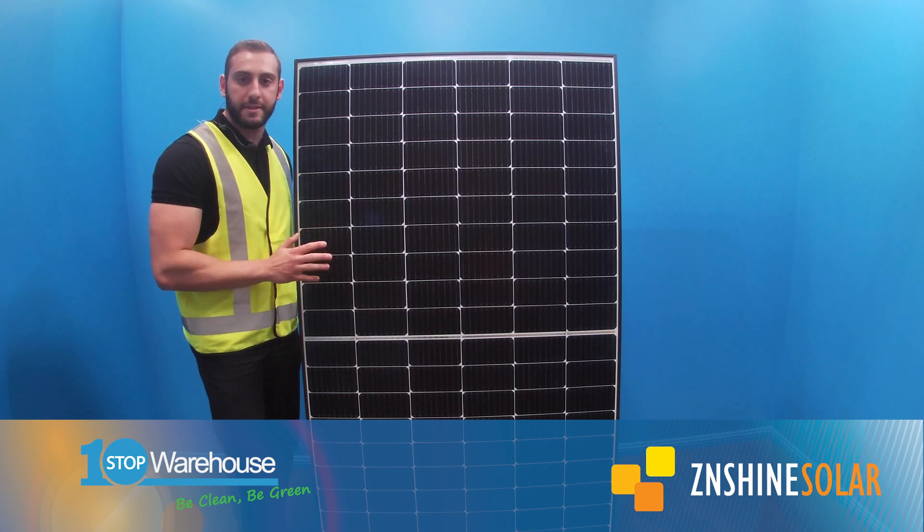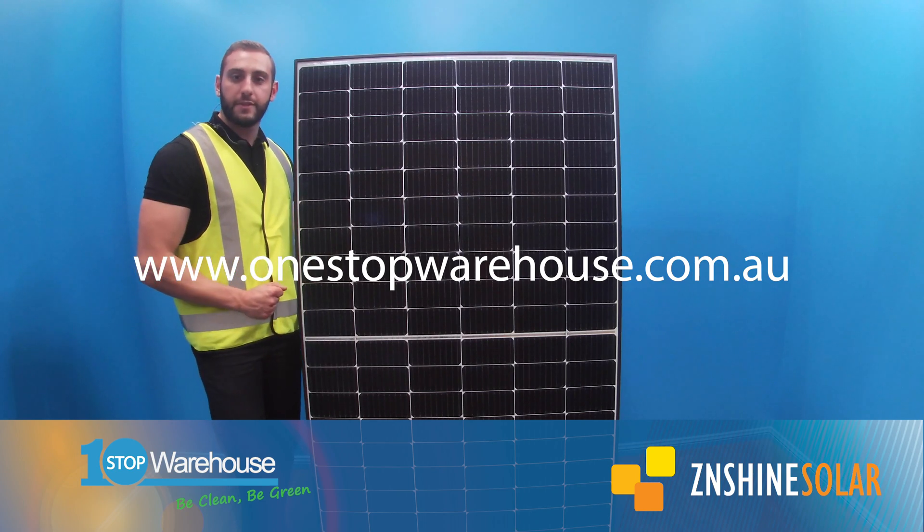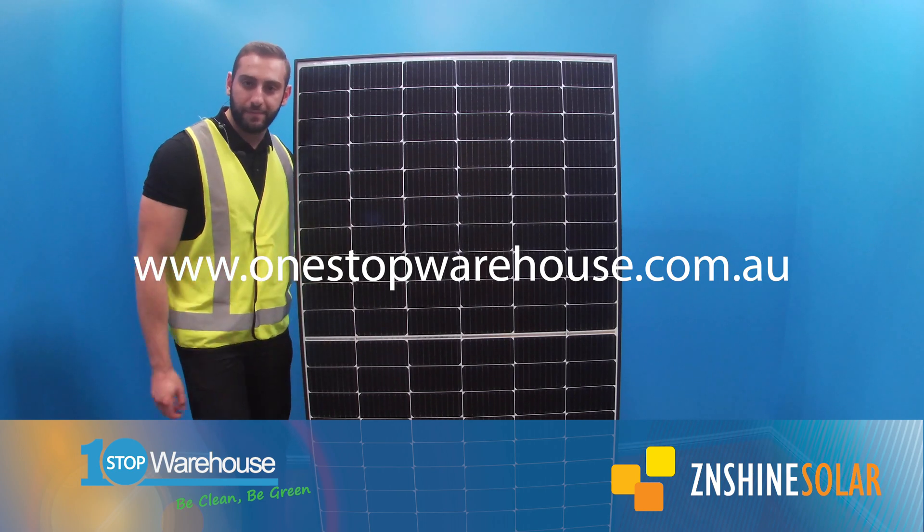The Zenshine ZX-M6 H120 — for more information, visit our website for the data sheet. Thanks guys.